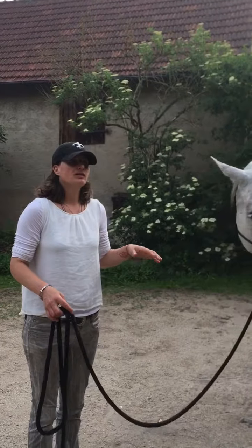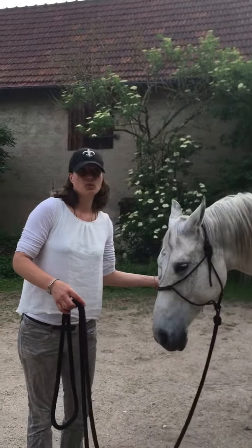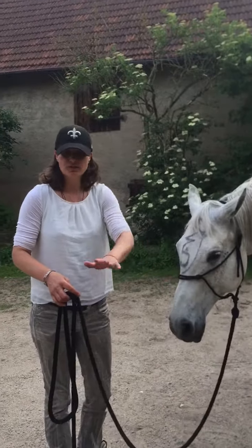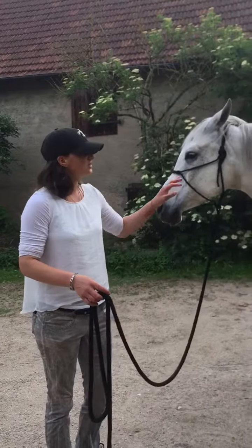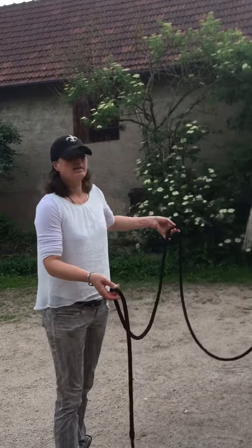First of all, I try this when the horses have been sweating after riding. After I take off the saddle, I let them drift in a sandy area, or if I didn't ride them, I just wash them like I did right now, then sand them and let them drift.